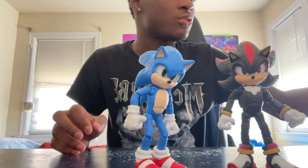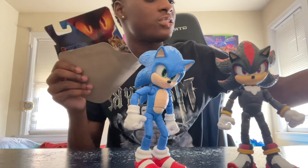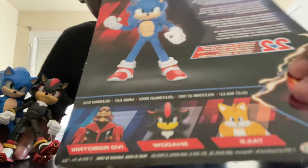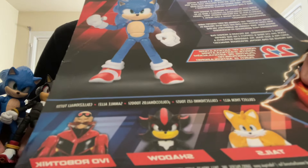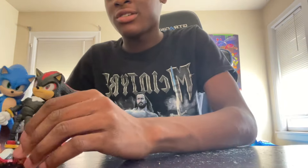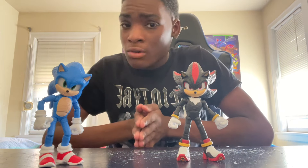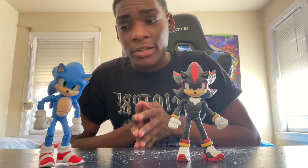These action figures are great — I love them. These might be the best action figures, or at least the best Sonic action figures, that have ever graced my household. Hopefully we get a Knuckles version of this too, because on the back of the box you can get Dr. Eggman, Tails, Shadow, and Sonic — which are the ones I already have. That's the full collection shown on the back of the box.